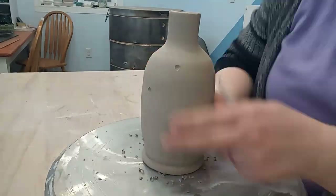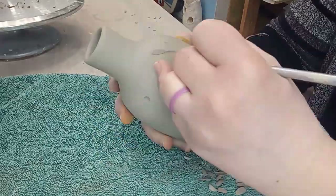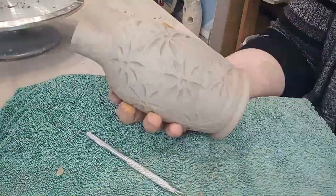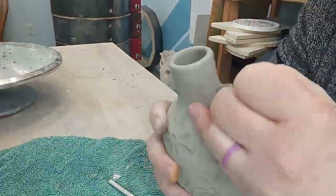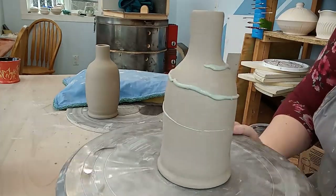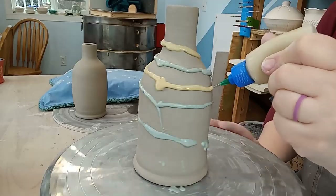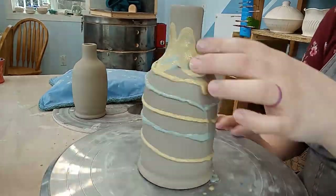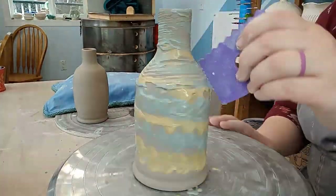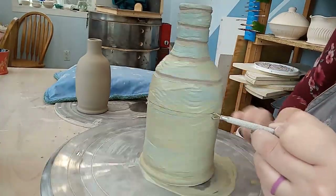Once the bottles were leather hard, I carved them all differently — just some fun simple carvings that add interest. On the first one I did flowers: really easy, just a circle in the middle and petals coming off of it. I really like simple carving — it adds great texture and interest to pottery. Next I played with some blue and yellow colored slip I made using mason stains. Mason stains are a powdered color that works great for adding color to pottery — in this case I just added them to liquid clay. I put the slip on in a spiral and then spread it around with my fingers.